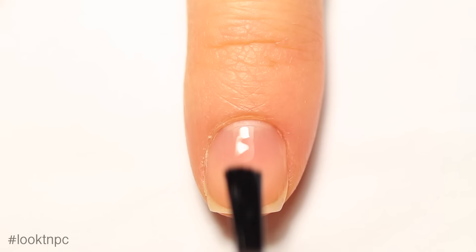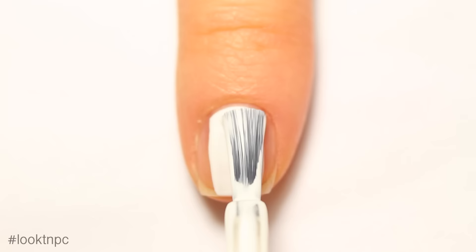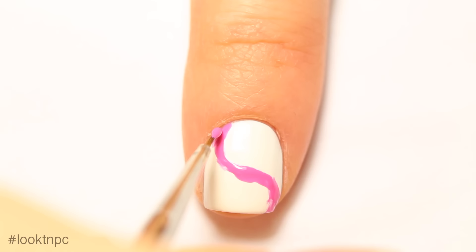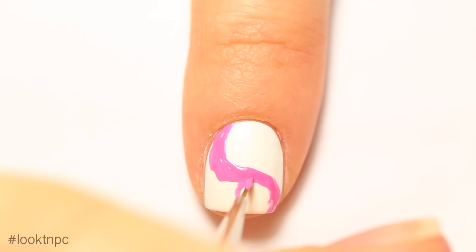Let's start with your index nail, which is the yin yang design. Start off with a clean nail and some base coat, then apply one to two coats of your white nail polish. Once that's dry, take your small paintbrush and start to create the yin yang shape — it doesn't have to be perfect because when you fill it in you can sort of fix up the lines as needed.